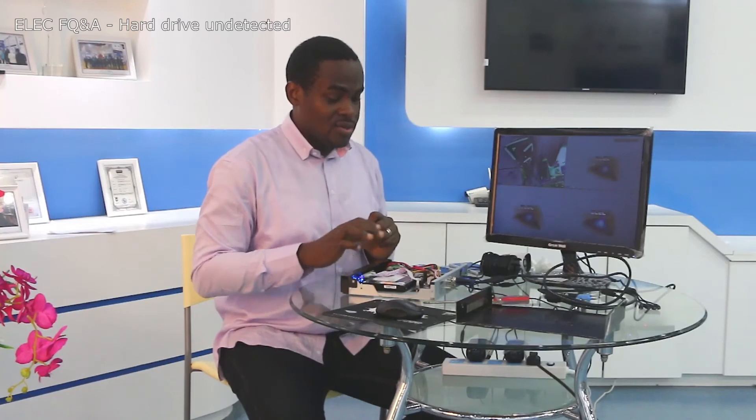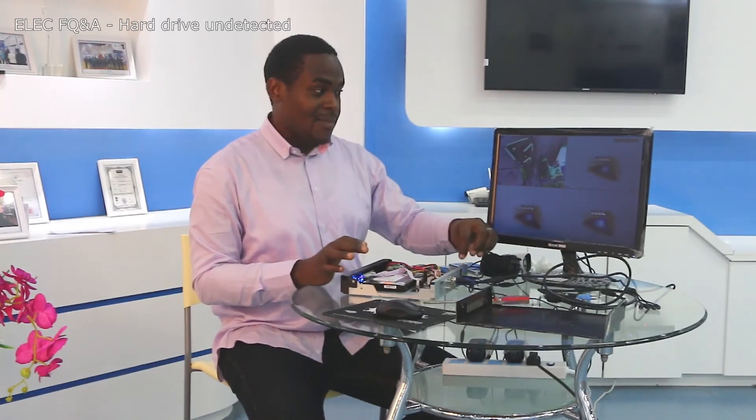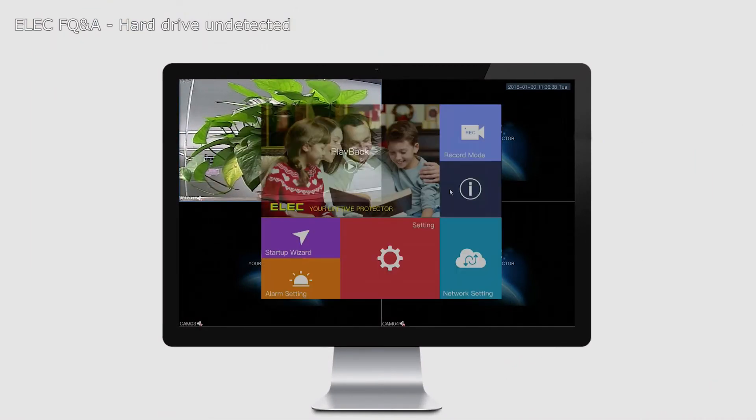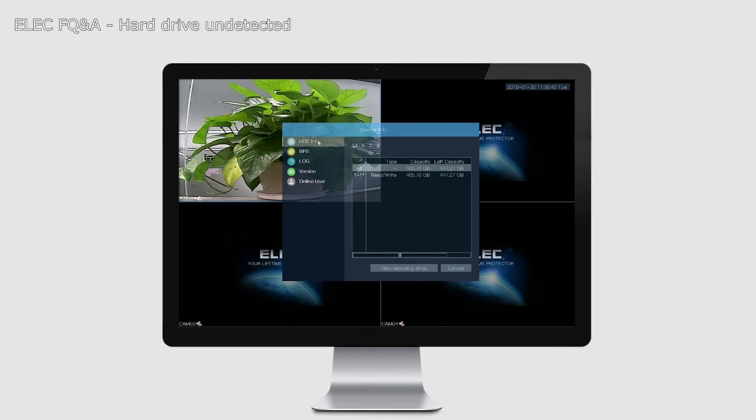Once you have the cables sitting tight, close the DVR, reconnect the power, and go back into the main menu. Go to Info and then HDD info. Now on the right-hand side, the DVR should finally recognize your hard drive.